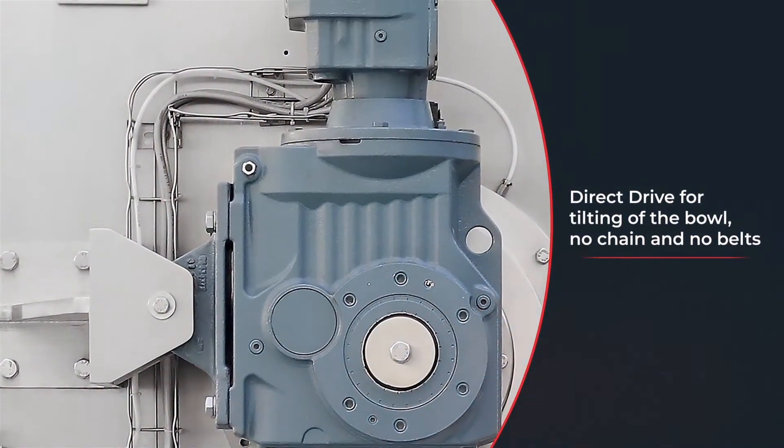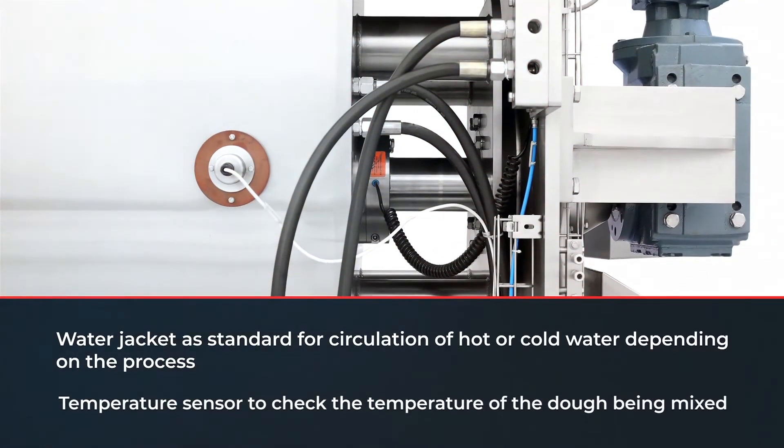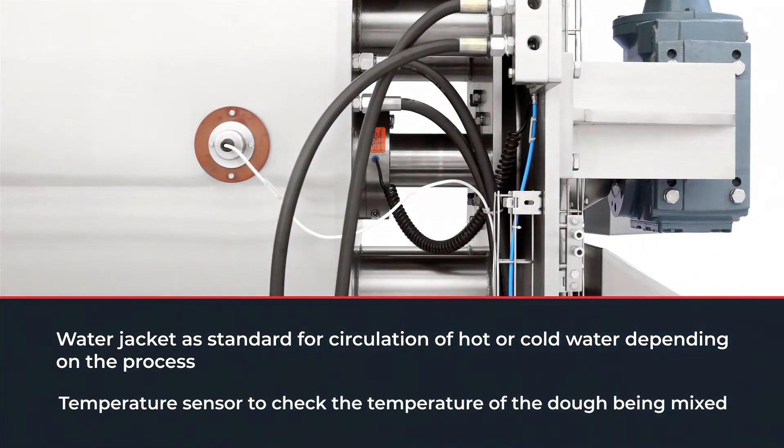Adding to its distinctive features is the water jacket for the circulation of water or glycol, depending on the process. Its temperature sensor, which checks the temperature of the dough being mixed, makes this machine a luminary in terms of innovation and design.